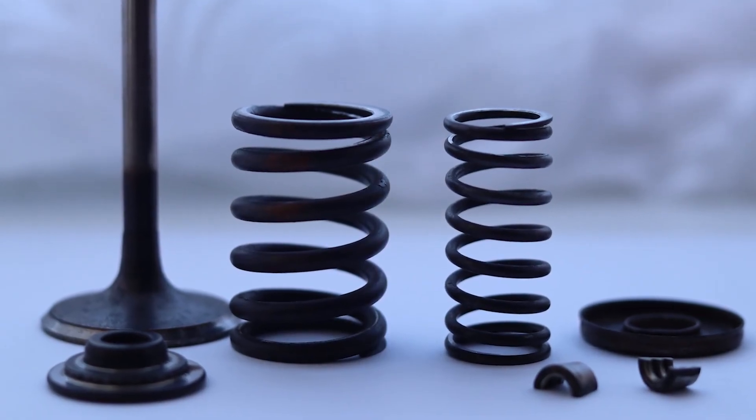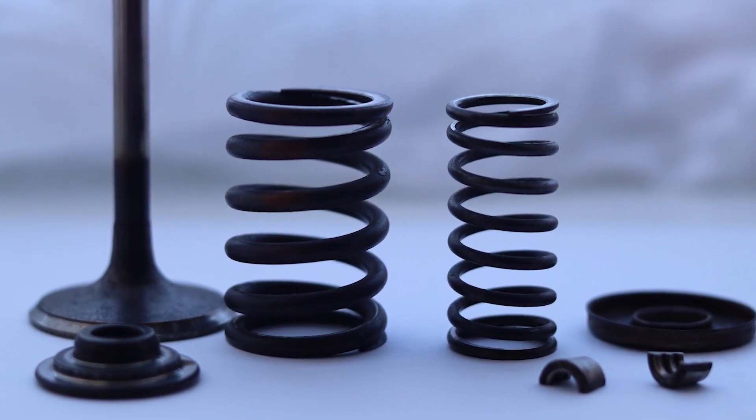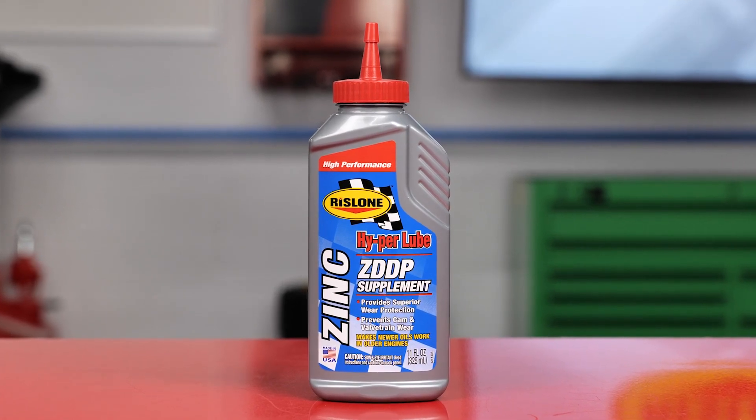However, there is a way to use modern oils to protect the camshaft, lifters, rockers, and even the camshaft itself with zinc and phosphorus. It is Rizlone's HyperLube Zinc ZDDP supplement.